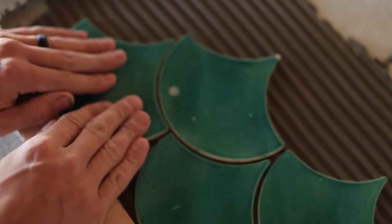Looking to bring Moroccan fish scale tile into your own home? Here are some tips to do it the right way with Mercury Mosaics.